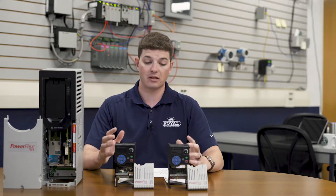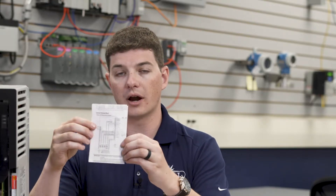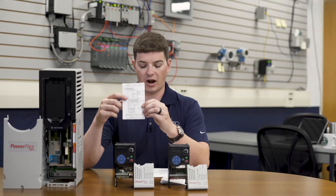To begin with, we're going to talk about the 520 series of drives. Each box comes with a short manual. In this manual, you'll find the control wire diagram. This will tell you what each terminal does in the drive.